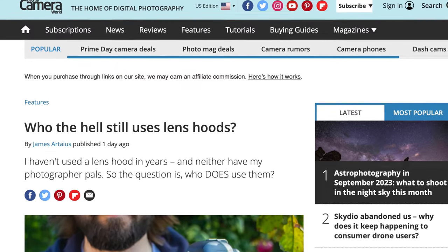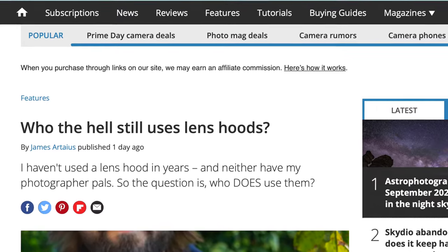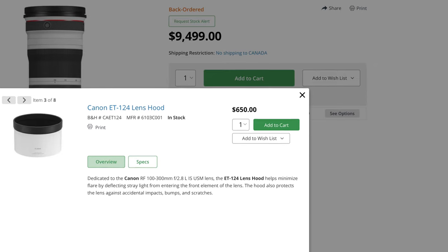A popular photography magazine published a story stating that they haven't used a lens hood in years, and neither have their photography pals. So are lens hoods a useless bit of camera kit that companies insist on putting in our kit for no apparent reason other than to charge us another few bucks?